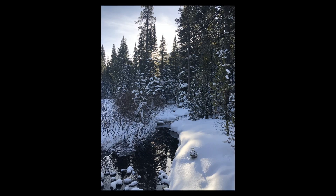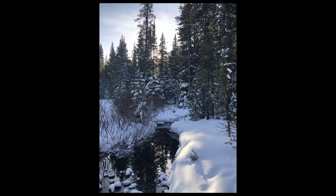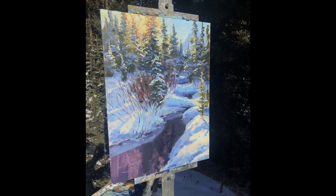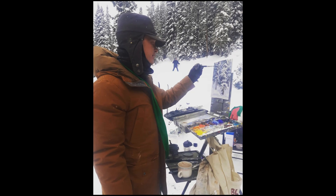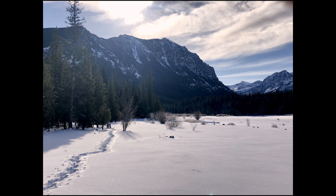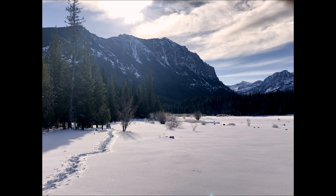I'm drawing from references that I painted on location on cold days in January so that I can bring not just the reality of the place but the experience of the place, because ultimately art is about sharing our experiences and our stories.